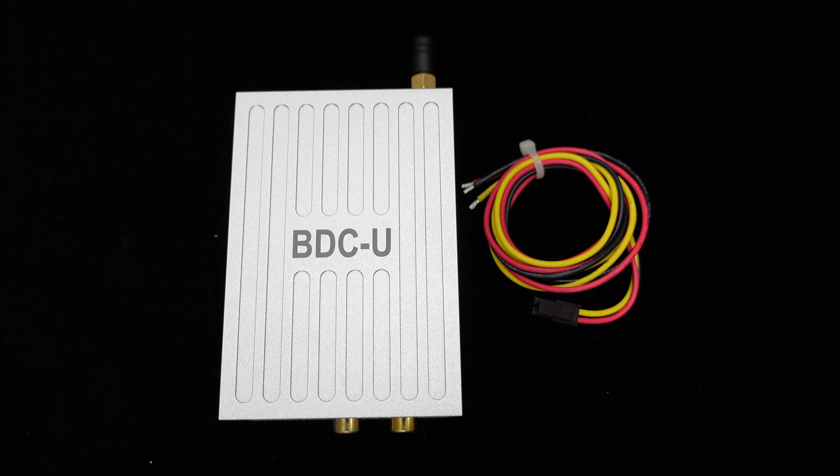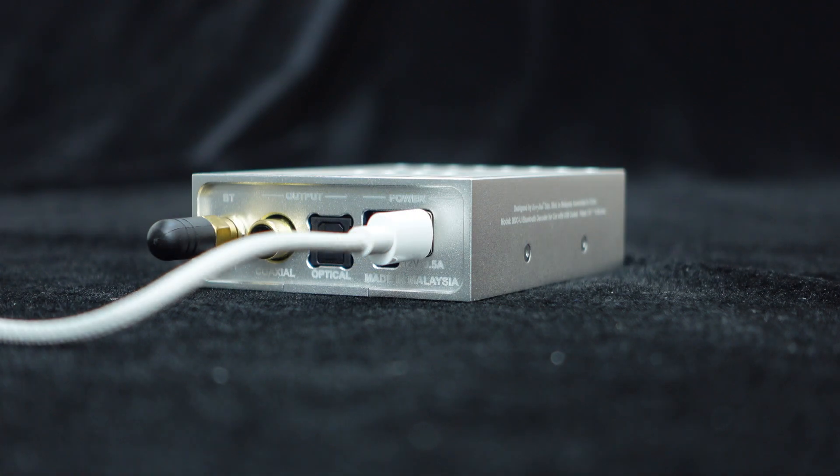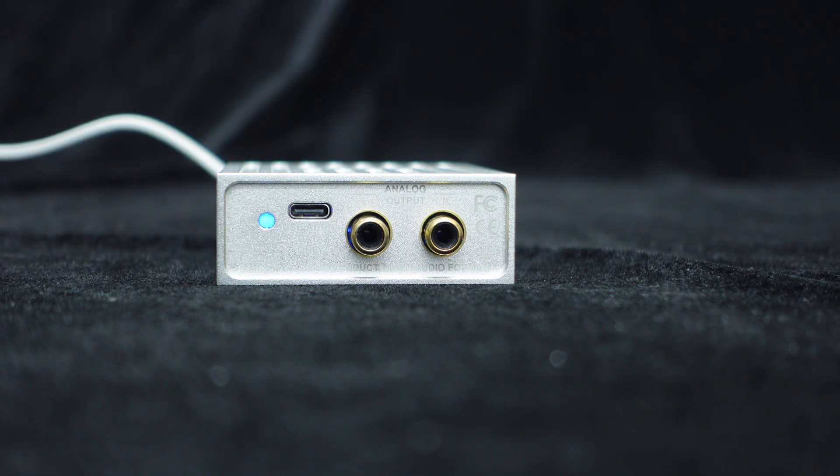For easy wiring for customers, we also include a high-quality power cable with reverse connection protection for safety and convenience. In addition to the 12V power interface, the BDCU rear panel also features a USB Type-C interface for connecting to a DC 5V power source or a power bank.